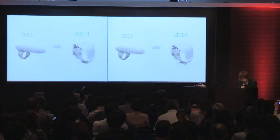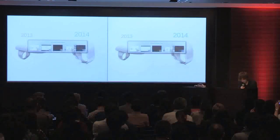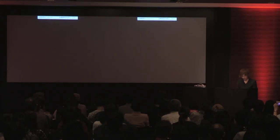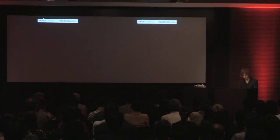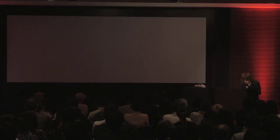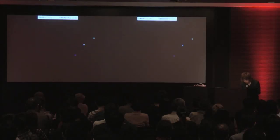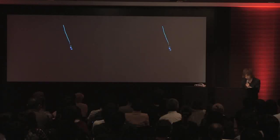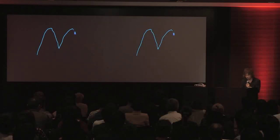Let me do the demo. There's a wall, so you can see the prototype there — but this is the prototype. Now I'm moving a finger here. As you can see, if I move the finger, this point is following my finger's movement.